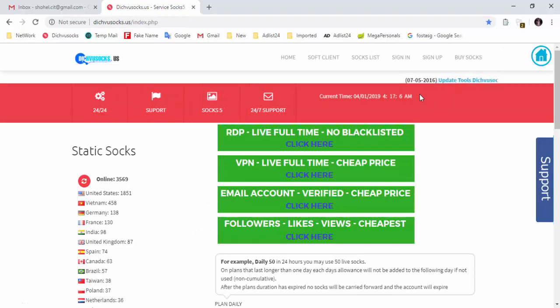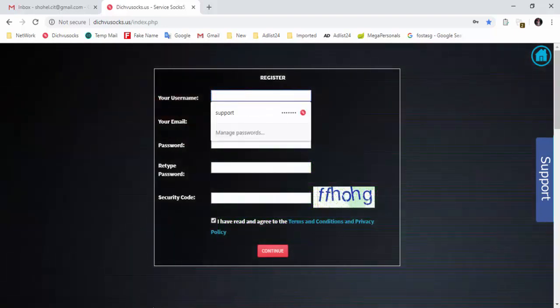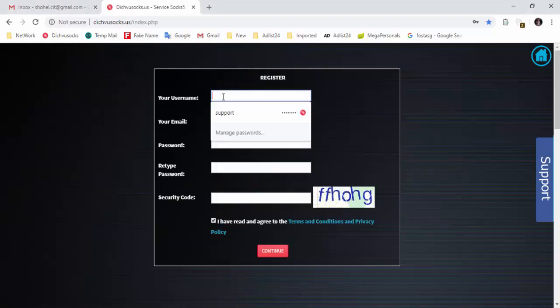I am going to sign up and click on the sign. When you click on the sign, I am going to use username. Then I will send the username to the browser. There is a sender tab, you can write your email.